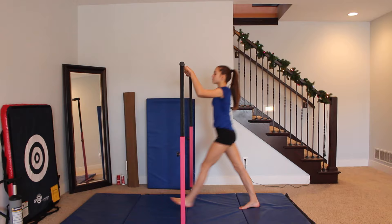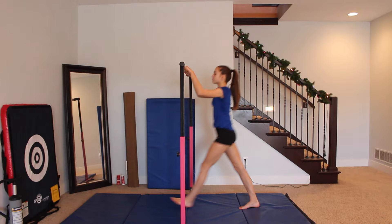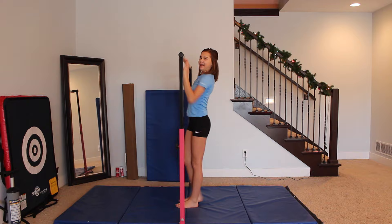First, you need to determine which approach you're going to use for your pullover. You can start away from the bar and step into it, which is the easiest one. You can start next to the bar and step into it, which is the second easiest. And then you can start standing and bring both feet to the bar, which is the hardest.